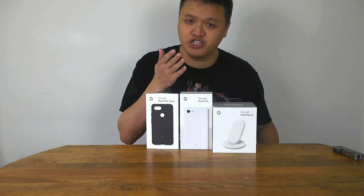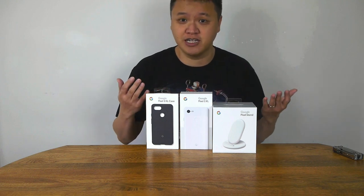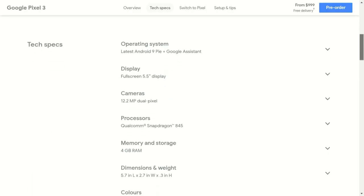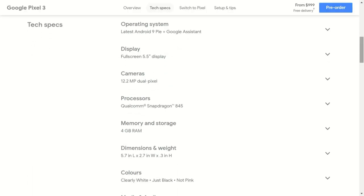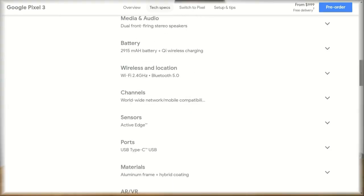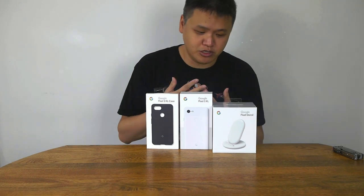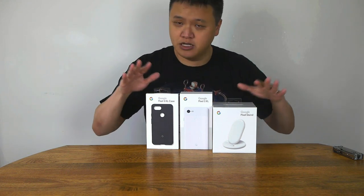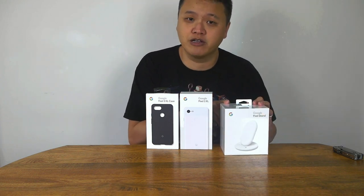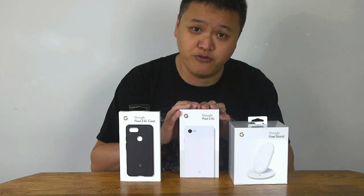This is the larger version with the notch on the 6.3-inch screen. There's also the smaller version, which is $100 less, but it's functionally identical. I'm not going to bore you with all the specs — I'll just throw them up on the screen now and you can read those at your leisure. The point of today's video is to focus on the unboxing, some first impressions of the phone, as well as two key accessories: the Pixel Stand and the fabric case. Let's start by unboxing the phone itself.